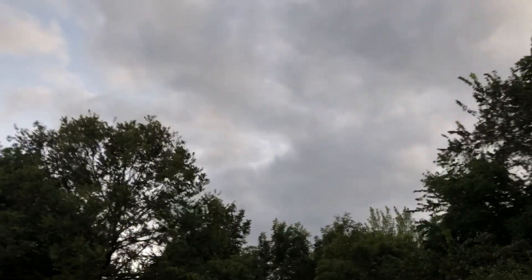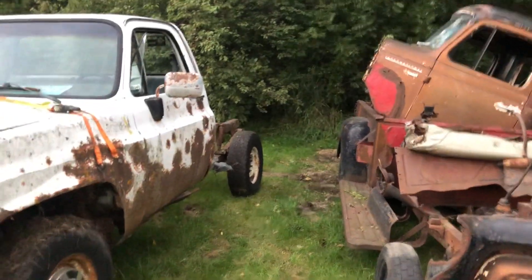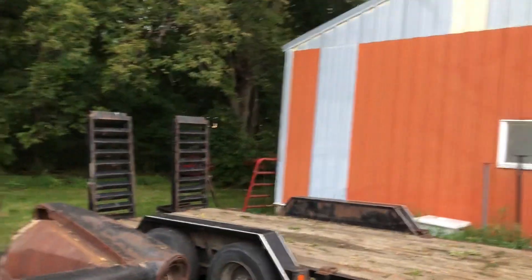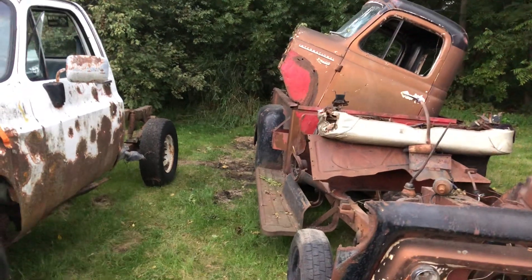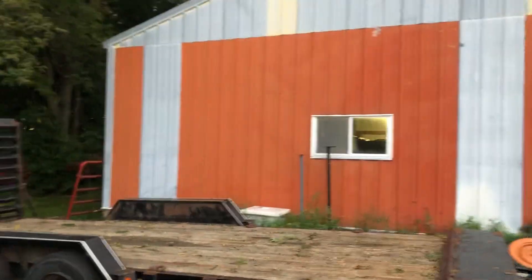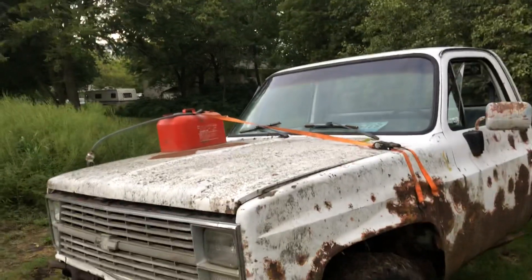Looks like it might decide to rain here soon, so I should hurry up on this video. But anyways, we are going to throw this body onto this frame and build it in my shop here. His other truck — he's going to pull that apart as well and paint it, and we're going to be doing that in this shop as well. So I will be getting videos on that too, so stay tuned for that kind of stuff, guys.